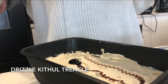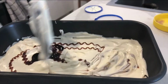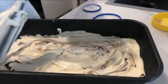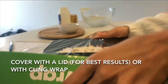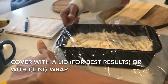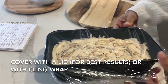Finally, I'm just going to drizzle a bit more kitu treacle and mix it around just so it looks pretty when it comes out of the freezer. And there you have it — it's ready to go into the freezer. Cover it with a lid. In my case I don't have one for this container, so I'm using cling wrap. Cling wrap isn't ideal because your ice cream will come out a bit hard, so if you do have a lid, please do use that.